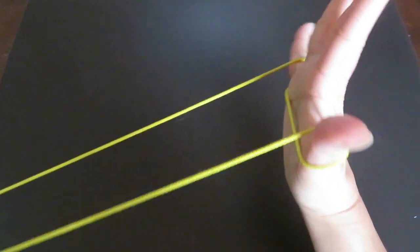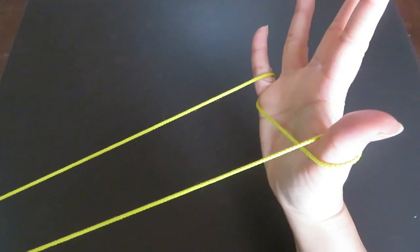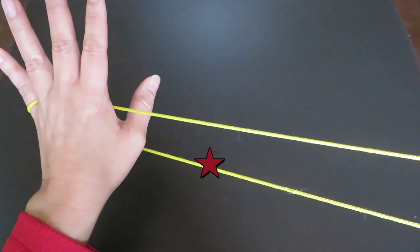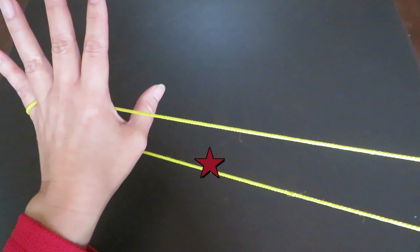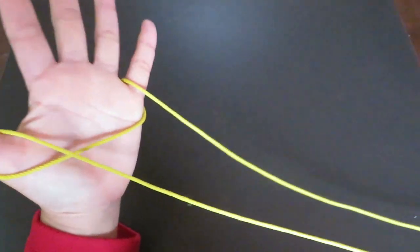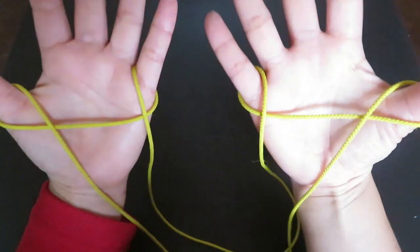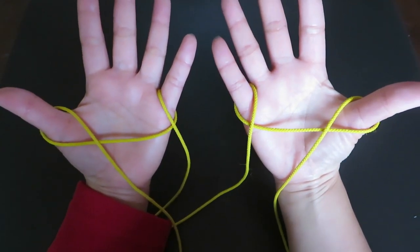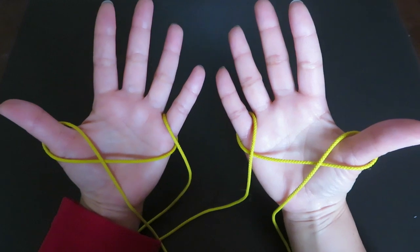With the right hand thumb, scoop up the bottom string and bring it up like this. The same way, with the left hand thumb scoop up the bottom string with the back of the thumb like this. Both hands should look symmetrical.